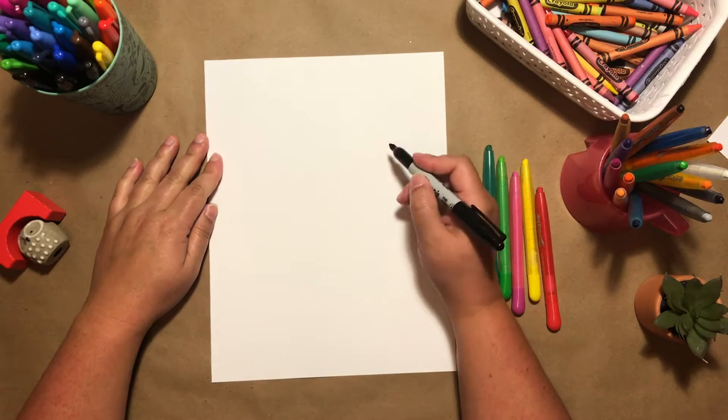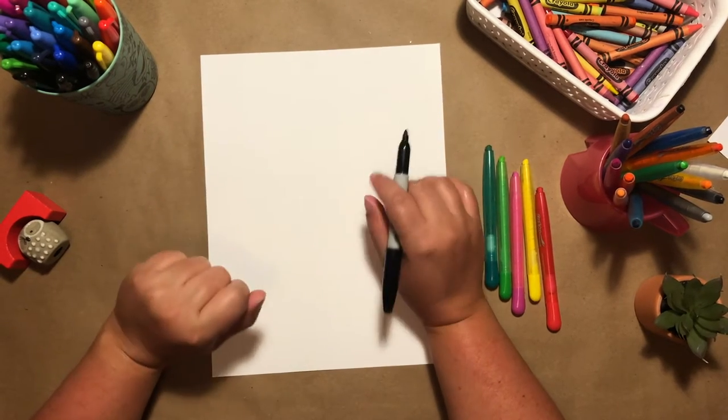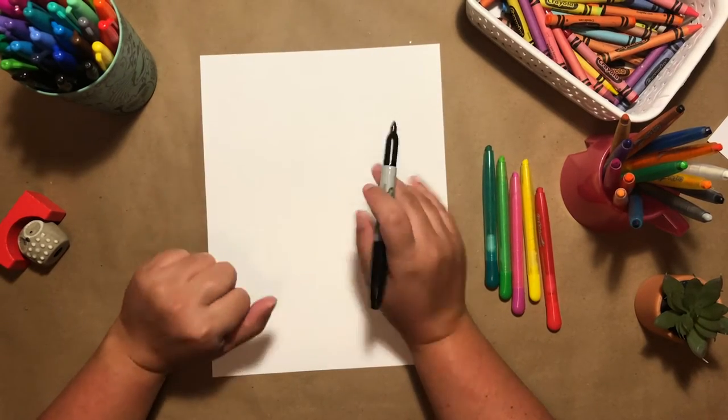Alright, let's get started drawing our fun strawberry. If I ever go too fast, just press pause. Today I'm drawing with Sharpie, and if you are too, just double up on your paper.